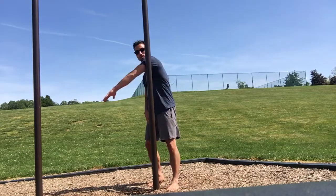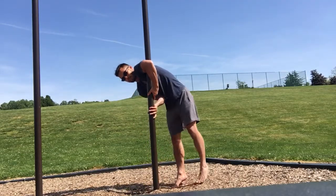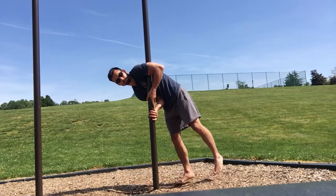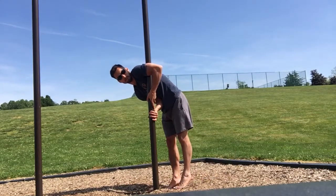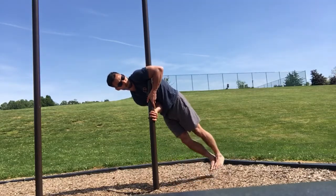Switch sides. Squeeze that armpit shut, palm facing that way this time, opposite hand palm in the same direction. Squeeze your feet off the floor.